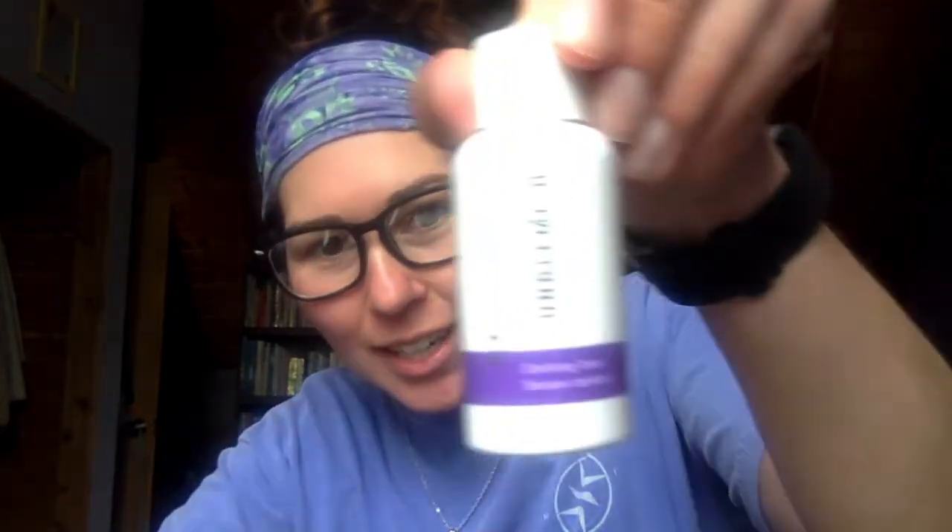The second product is the clarifying toner. The first week that I used this, it really burned. I applied it like I was supposed to and it just really hurt. It made my face really red and it was really uncomfortable.